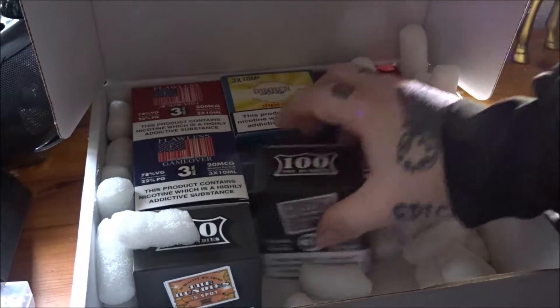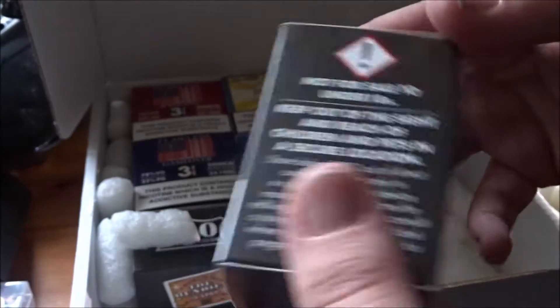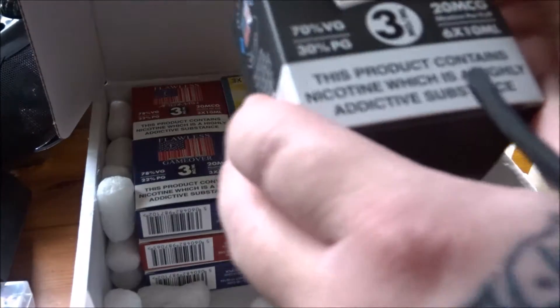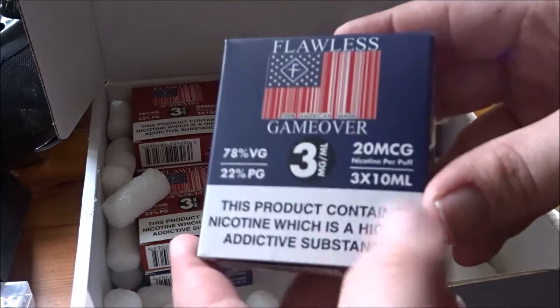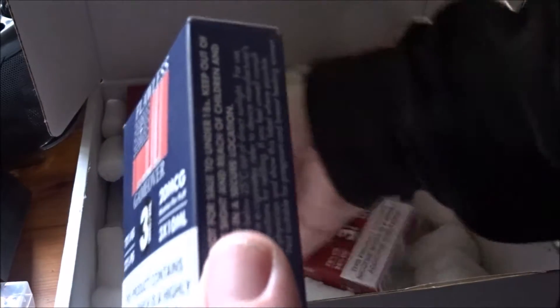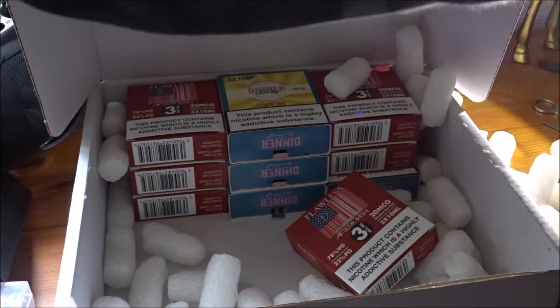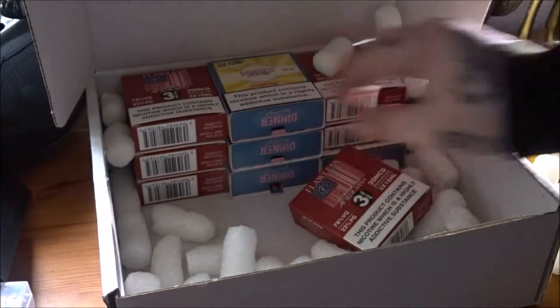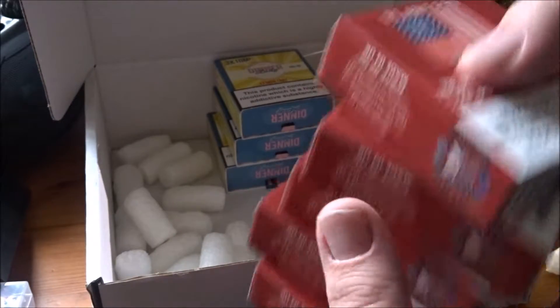We've got more of the hundies as well. So this is the 20 spot, which I will be reviewing. Now we have another of the hundies — this is the five spot. One flawless game over — I think I've ordered two of these. Yep, two flawless game overs. And I've ordered six flawless aftermaths, three by tens.